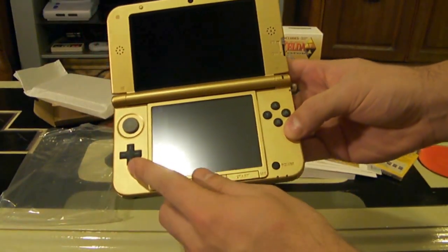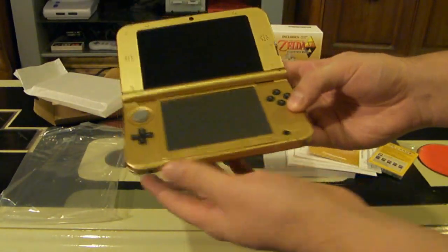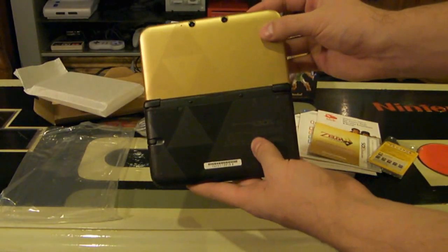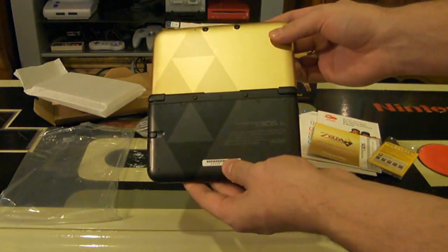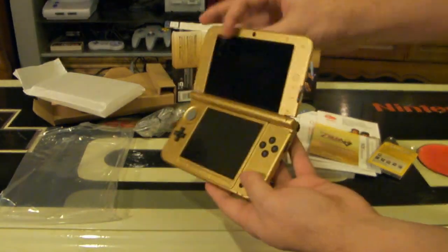All the buttons are still black, if you were wondering. The circle pad is still grey, and even the slider is still grey as well. But I think there's enough gold — it looks like a pimped out console. The really cool part is that when you're playing it and other people are looking at your console, they can tell right away that it's the Zelda edition based on those symbols. So when you're walking around playing your console, you will let everyone know that you are a cool Zelda nerd.